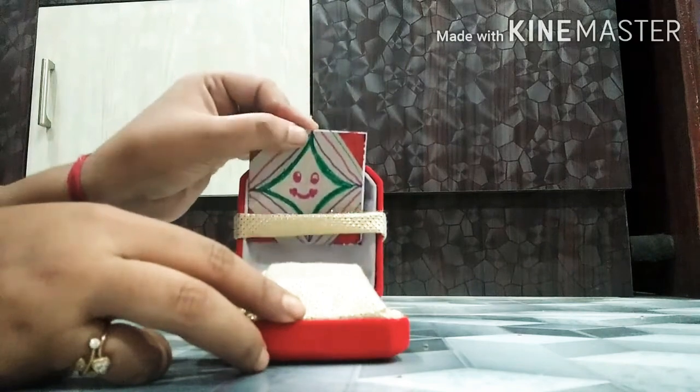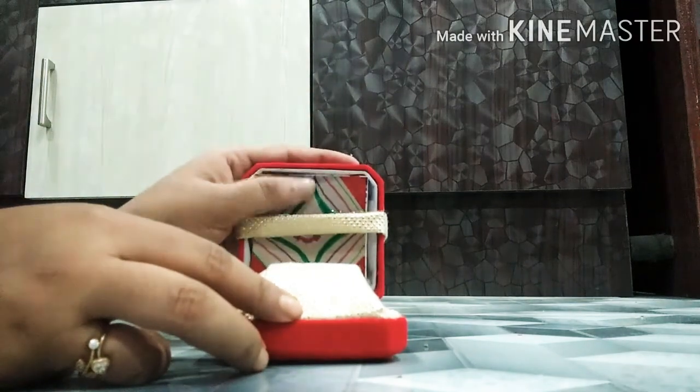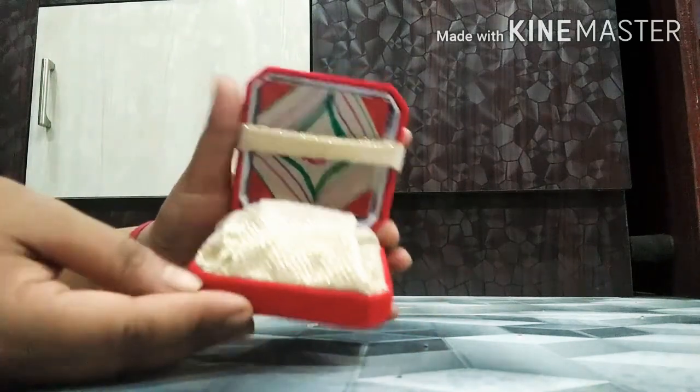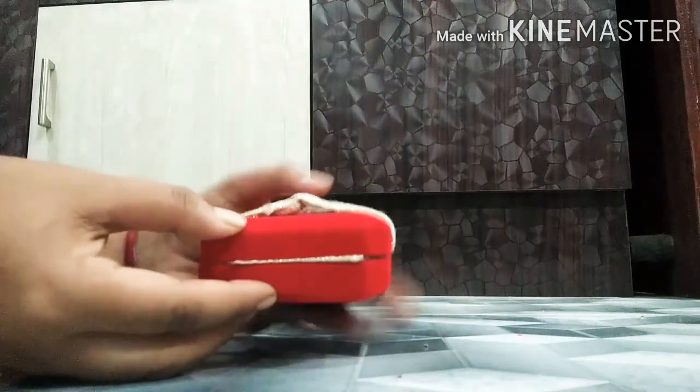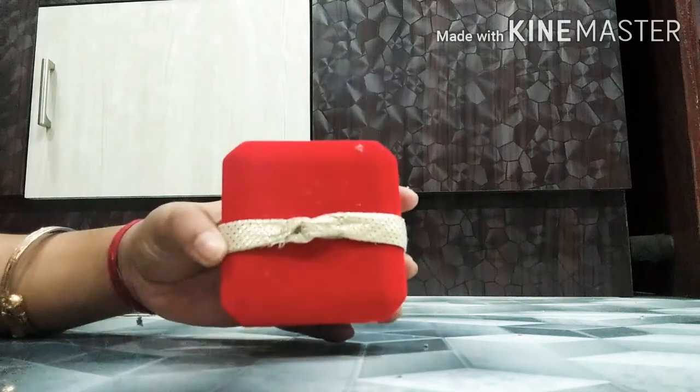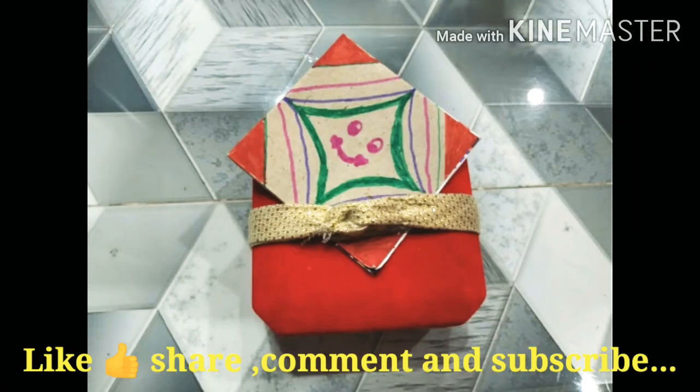Place it like this — your gift box is ready and it's looking very nice. Do you like it? Please tell me. Thank you for watching my video.